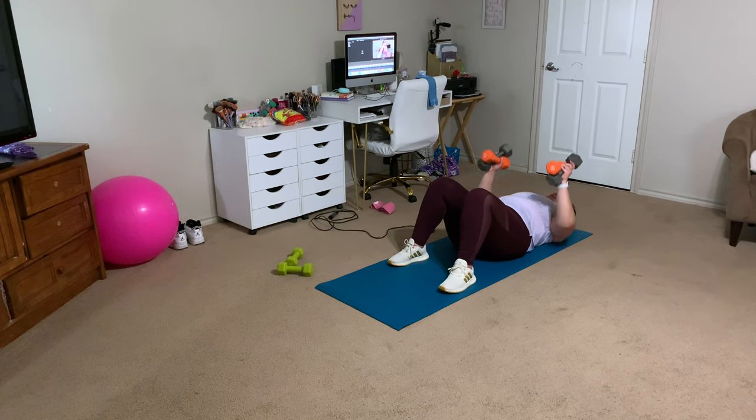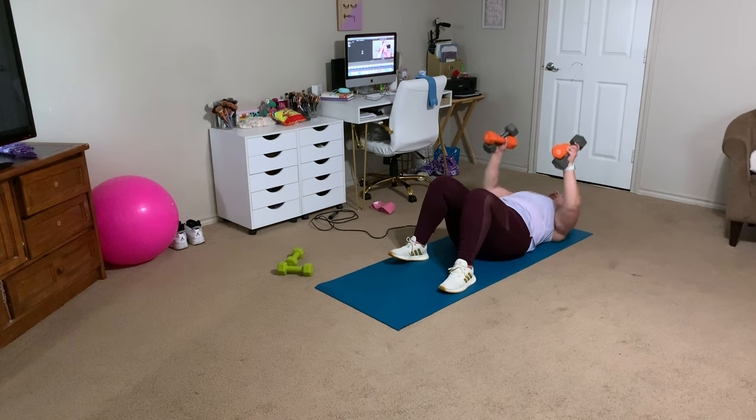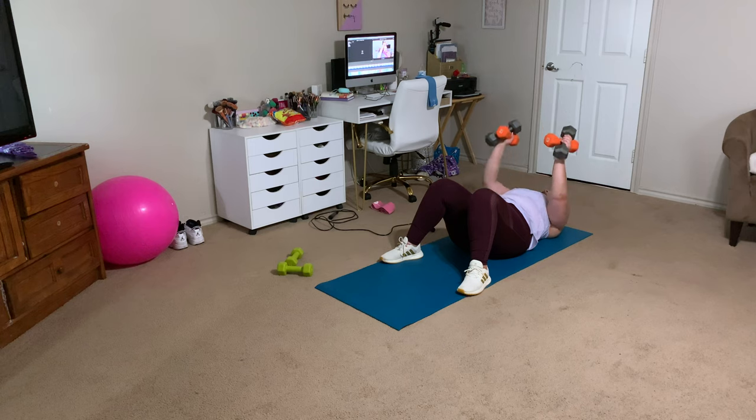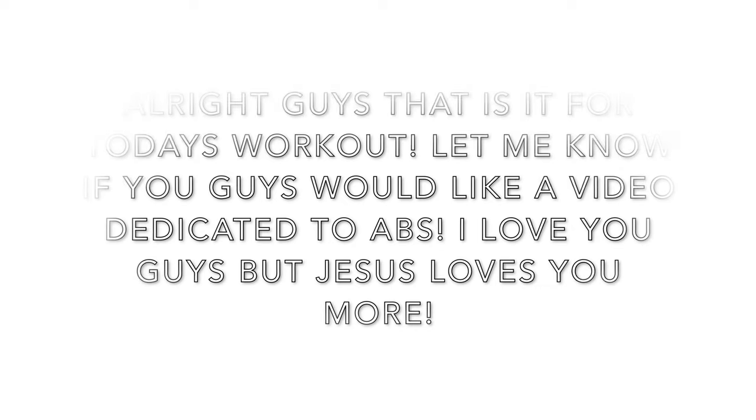If you want me to do a part covering abs, comment that down below. Always remember I love you guys, but Jesus loves you more. Let me know if you like these videos where I break down my workouts. I have this home one and a gym one coming up. Please hit that like button, subscribe if you haven't already, and I will see you guys next time.